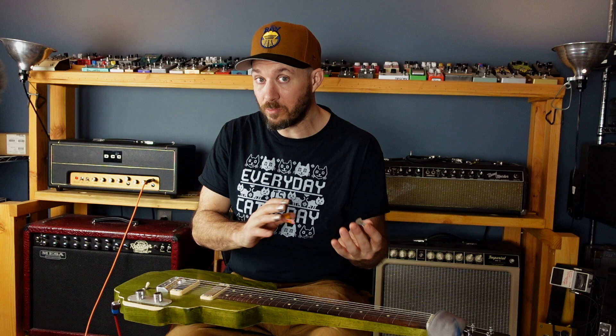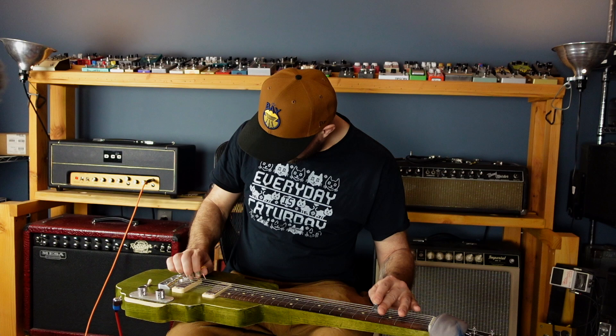I know that seems intimidating. Don't worry — it's going to be all right. We're going to take these first notes, and then in between those notes, we're going to start adding stuff from the scale.